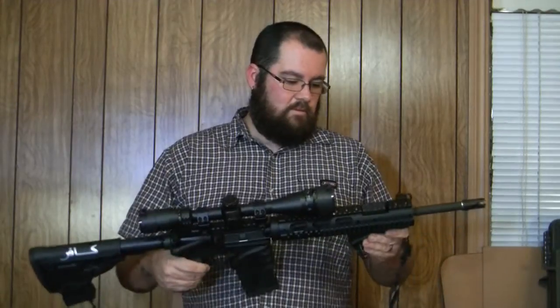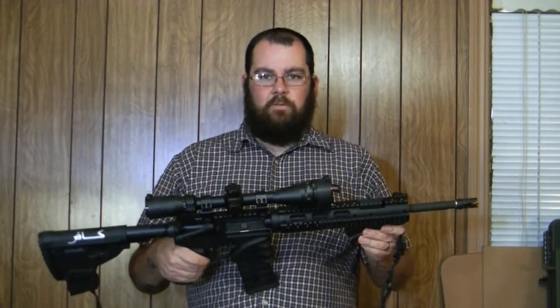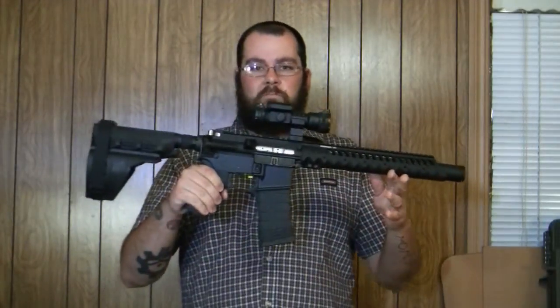I wanted to make a short-barreled rifle, but having to wait a year for a tax stamp, and not being able to take it out of state without filling paperwork and back in without more paperwork, that didn't sound very fun. So I made an AR pistol.